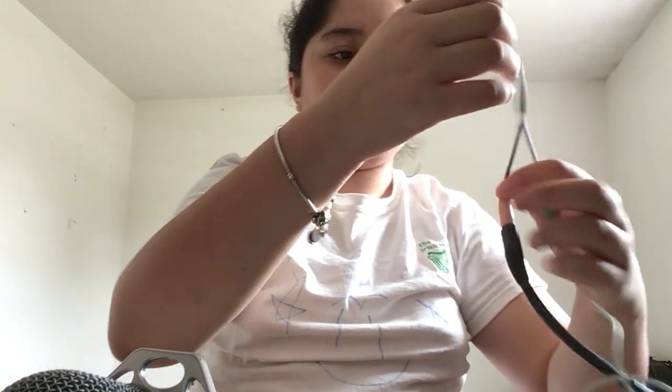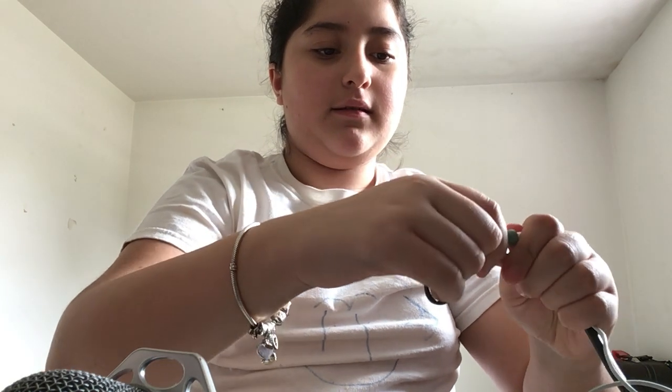I hate that it has such a long cord, but it's helpful. Now that it's connected, I'm going to connect it to my iPad.